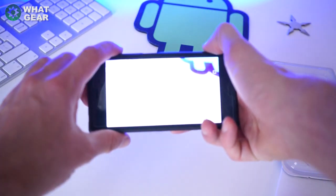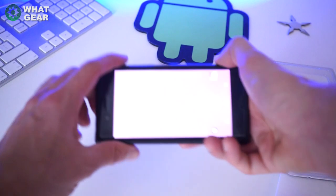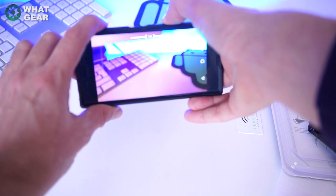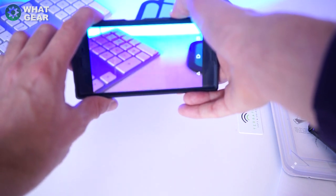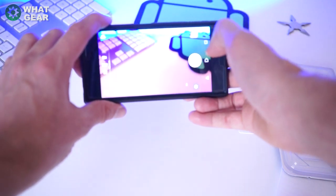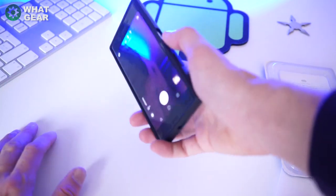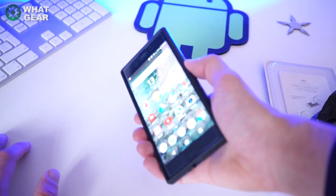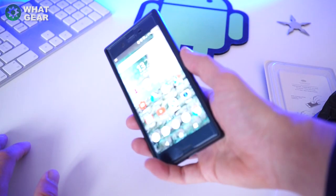Let's test the buttons. The camera button on the side — yeah, pretty easy to press. The volume buttons work in camera mode and you can see it does the zoom — pretty good. The fingerprint sensor button is quite recessed in there so it's a little more difficult to reach, but it does work well.